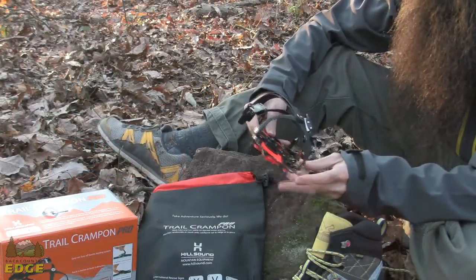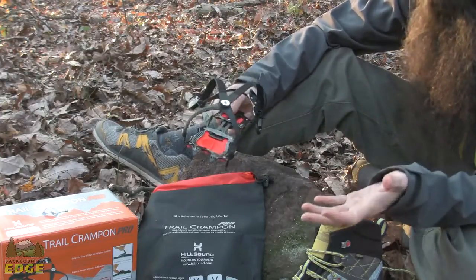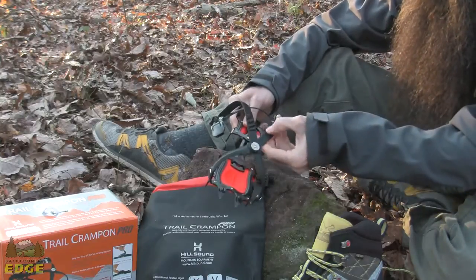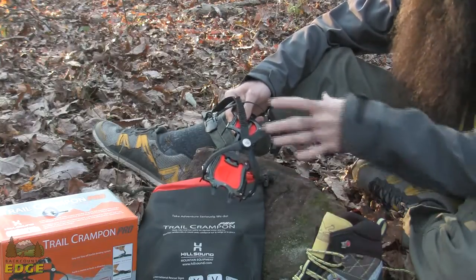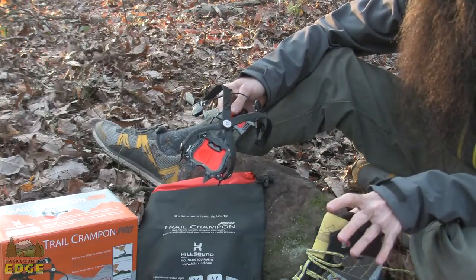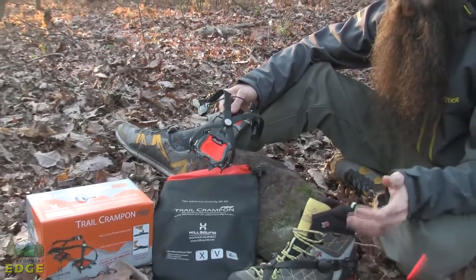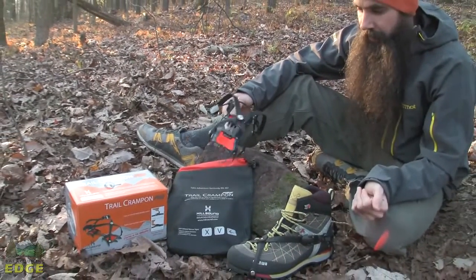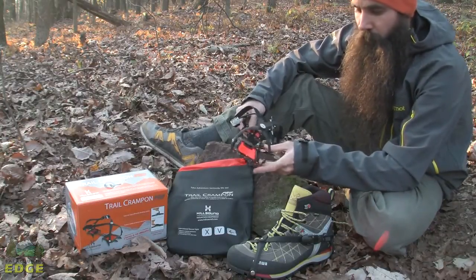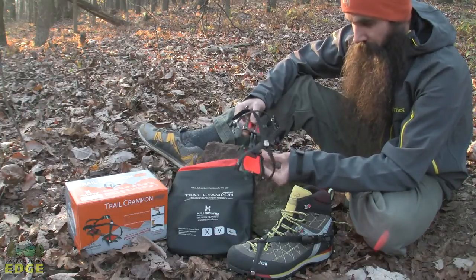The Trail Crampon Pro has an articulated design, so there is a right and a left crampon included with each pair. I have got one here on the boot and one off of the boot. It should be stated that the Trail Crampon Pro is really only advised for use with a stiff soled boot, something with a shank in it — definitely a strong, durable design best supported by an equally durable piece of footwear.